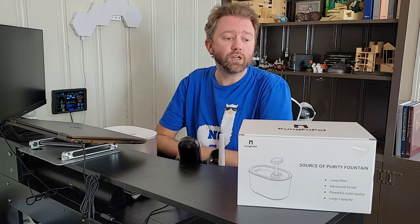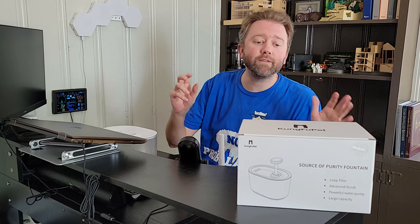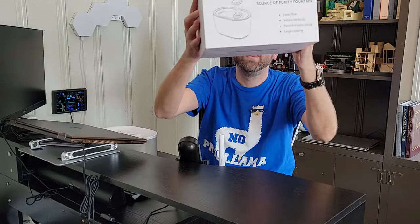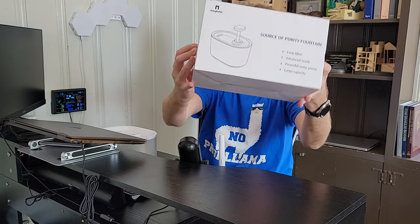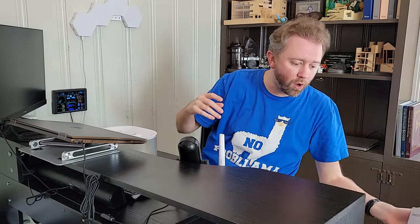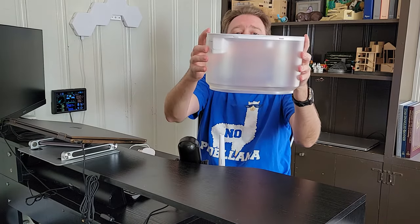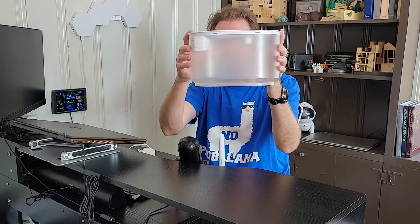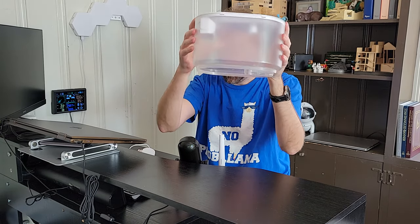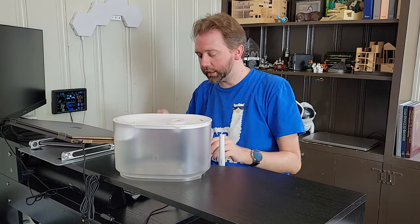So what is it? Today's product I want to share with you is a cool, unique little pet fountain by a company called Kung Fu Pet. This is the box it comes in once you order it, and once you open it up you're going to get all the parts and pieces. First off, you get the reservoir that holds a ton of water — 118 ounces or 3.5 liters.